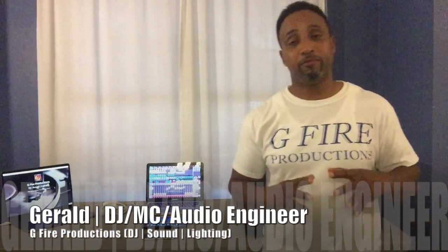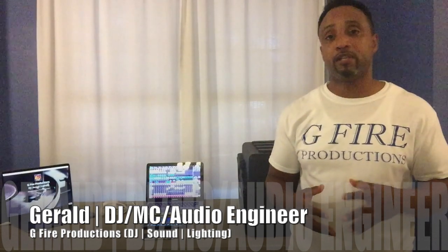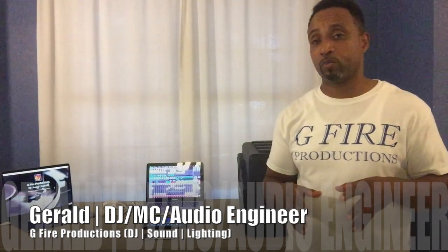Welcome to G5 Studios. I'm Gerald, and I'm very excited to share with you how to connect your tablet or PC to the Behringer XR18. We're going to do this in two ways. The first way is connecting to the mixer using its built-in Wi-Fi, and the second way is with an external router.